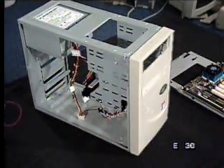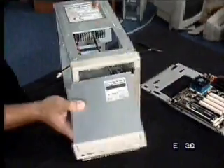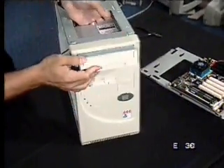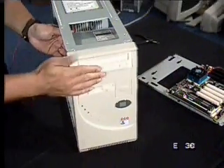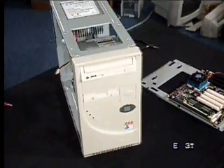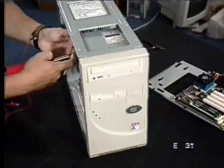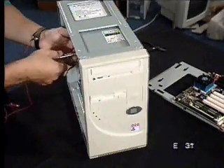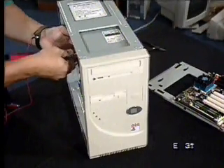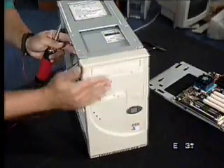Now we'll actually go in with the CD-ROM. Let's bring this around the front here and bring the CD-ROM up here. We're kind of stationing these here temporarily so we can put this up. We'll grab the CD-ROM and put this in here, put the screw in here. You can see this is starting to look kind of like a PC — not fully built up yet, but it's looking good.